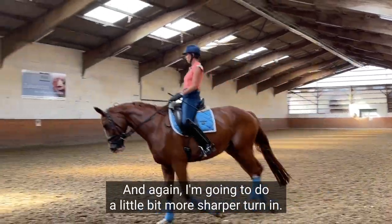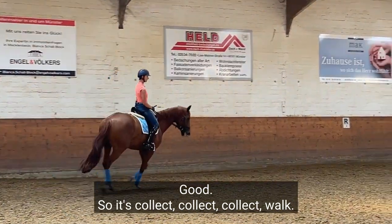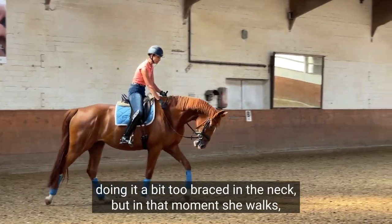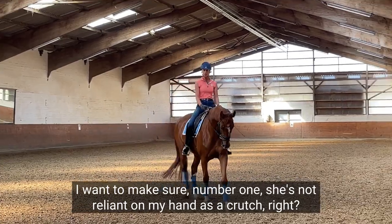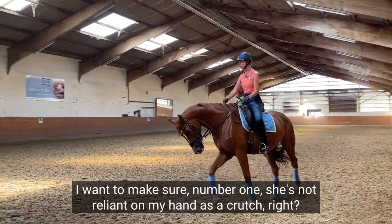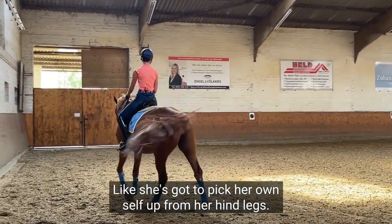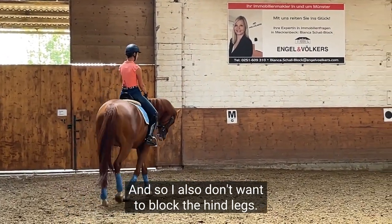And again I'm gonna do a little bit more sharper turn in. Good. So it's collect, collect, collect — walk. Good girl. And then I want to really give. She's still doing it a bit too braced in the neck, but in that moment she walks, I want to make sure number one she's not reliant on my hand as a crutch — she's got to pick her own self up from her hind legs.